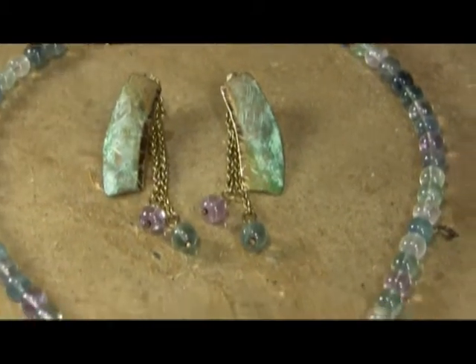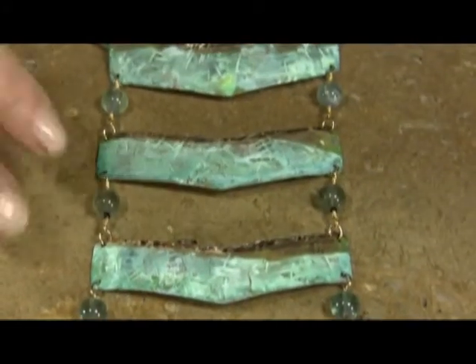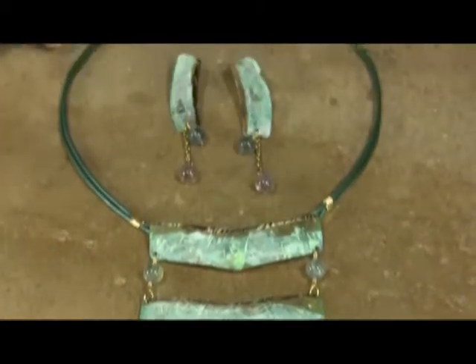Then we've taken some of that same concept and done it in a triple tiered necklace done with your fluorites as well. In this case, instead of beading, we have our double rawhide.